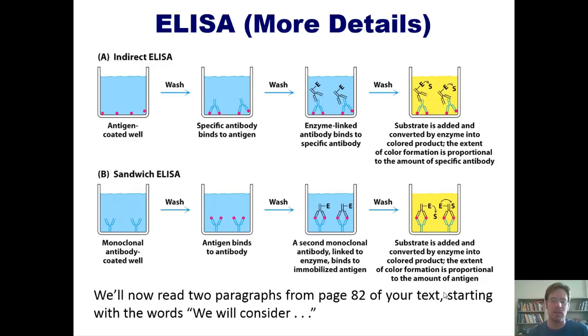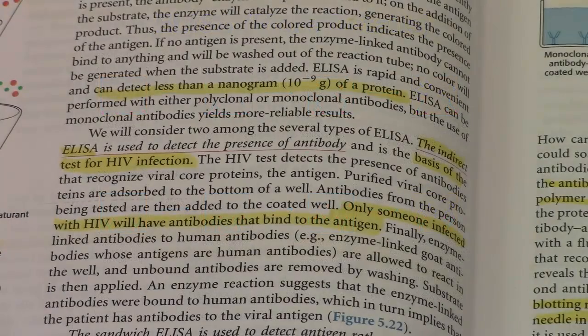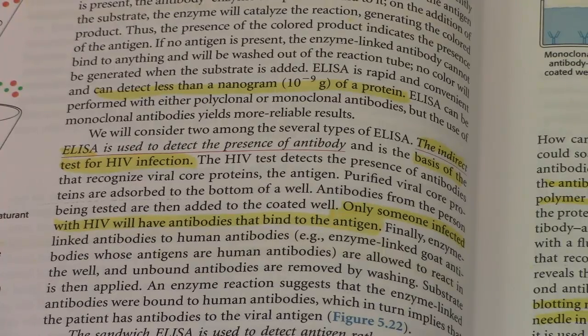I'd like to read two paragraphs from page 82 of our textbook — this is one of my favorite textbooks in chemistry. It says: 'We will consider two among the several types of ELISA. The indirect ELISA is used to detect the presence of antibody and is the basis of the test for HIV infection.'